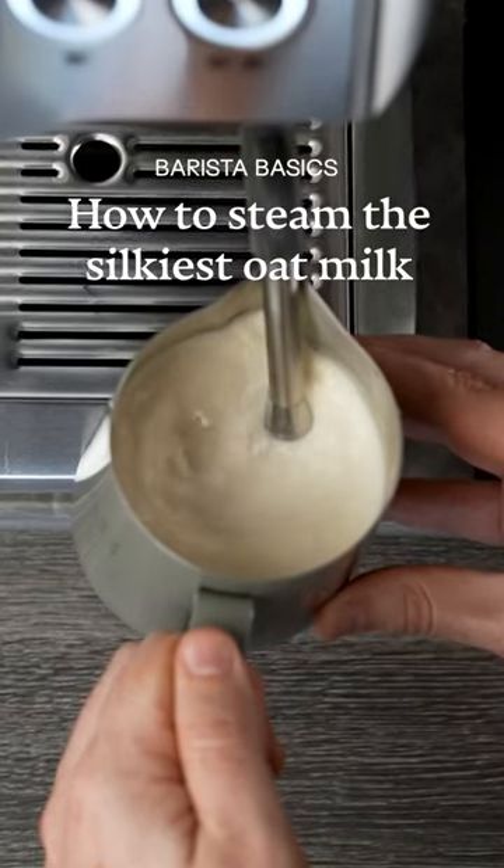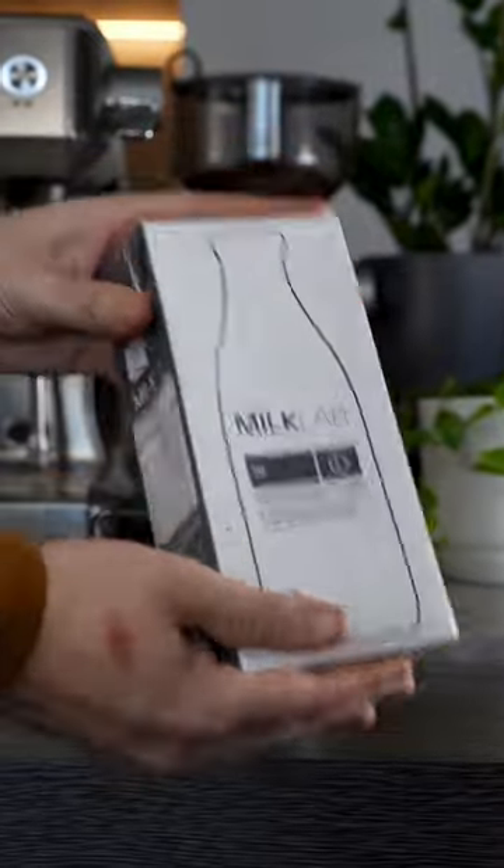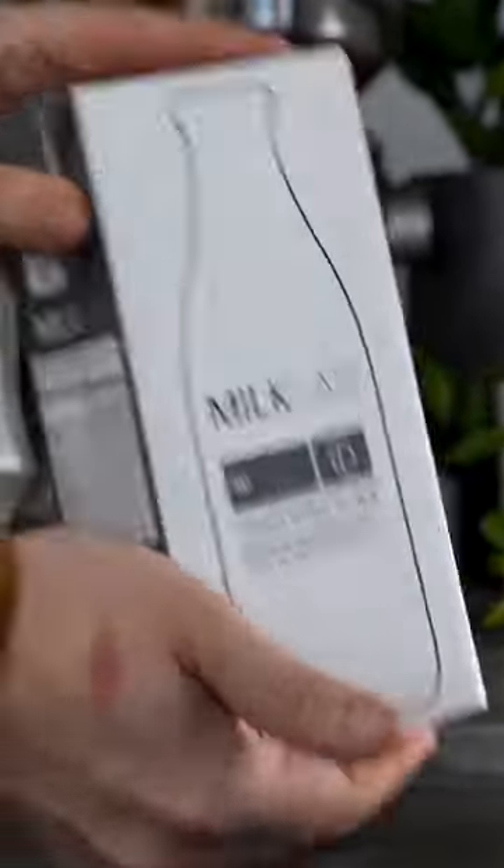I'm going to show you how to steam the silkiest oat milk. First you'll need a barista oat milk like Milk Lab. It's designed specifically for coffee and it textures just like dairy.